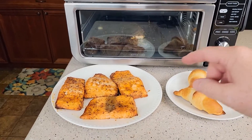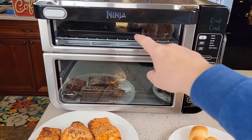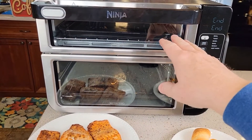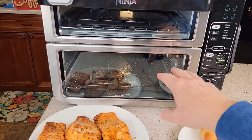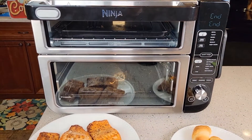Let's take these out. Both of them have ended. I tasted one of the crescent rolls and I didn't taste any fish smell whatsoever — the two chambers really do keep odors separated, which is very nice. This is going to be a really nice supper. One thing to keep in mind: you can't air fry in the top oven. The other night we tried to cook french fries in the top and they didn't turn out well — they needed to be in the air fryer in the bottom.